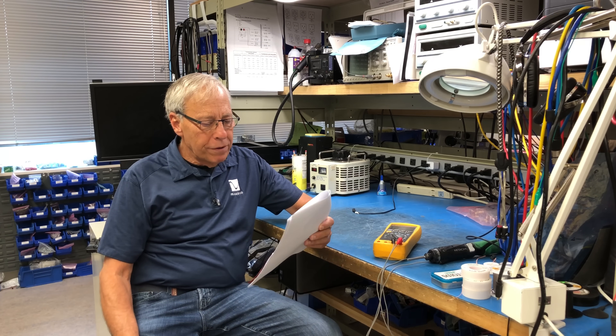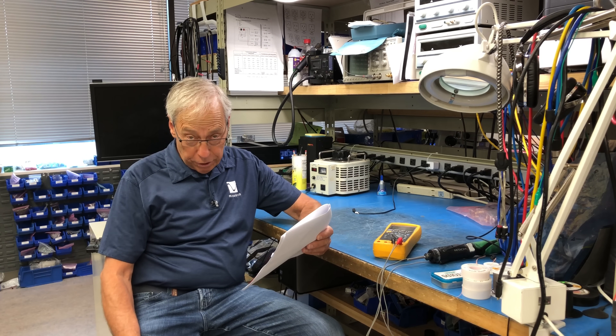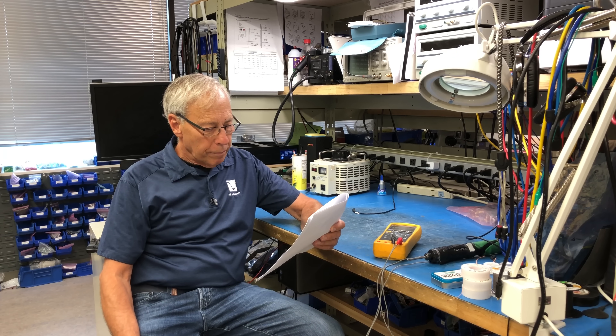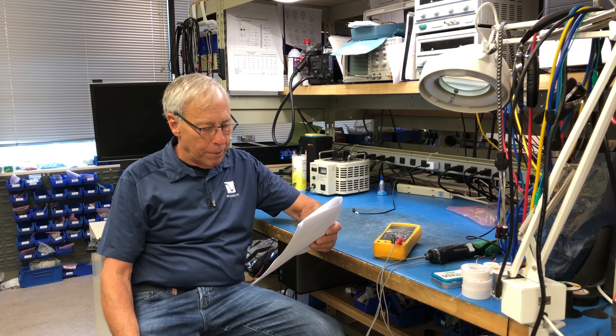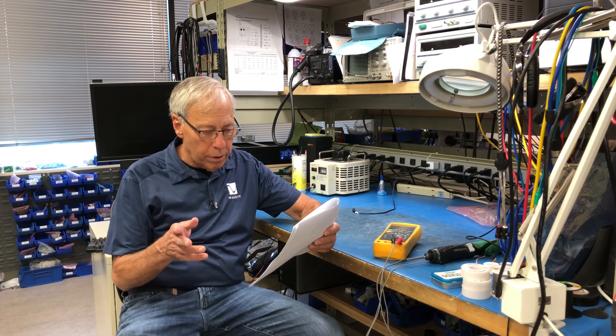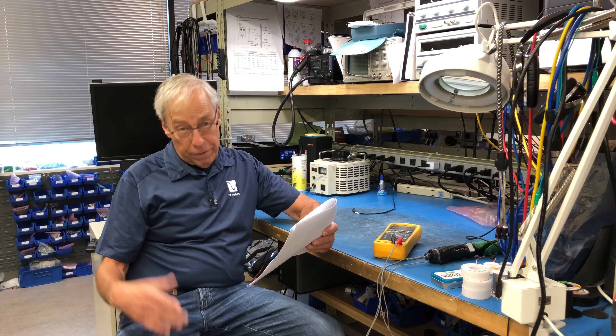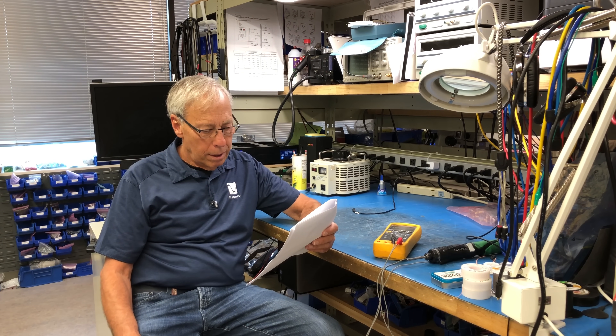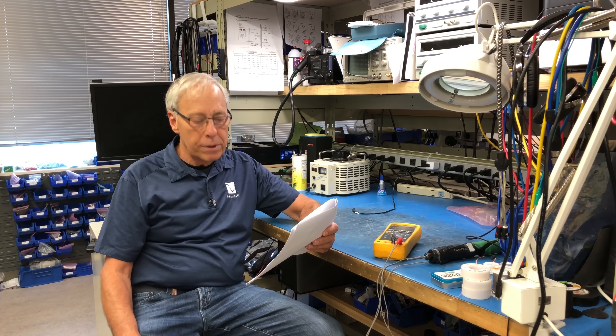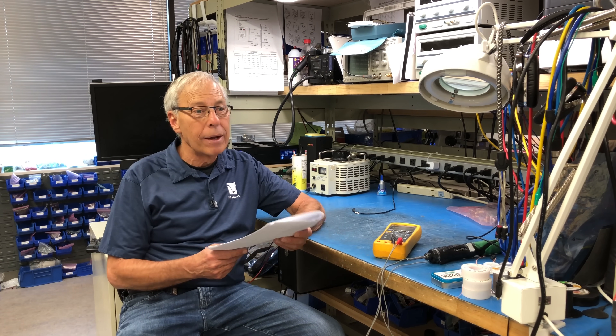If a CD player outputs analog, why a DAC? Mike in New Zealand is asking that question. He quite often sees recommendations that a DAC, a digital to analog converter, can improve the quality of music when connected downstream from a CD player. He understands the improvement a DAC would have when used with a CD transport, since the output signal is still digital. But with a CD player, isn't the signal already converted to analog? So how can a DAC be useful? He wants to improve his system with a DAC, but doesn't want to waste money unnecessarily.